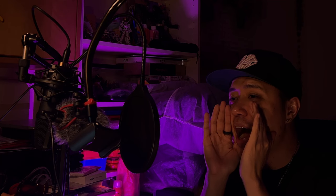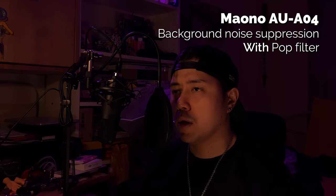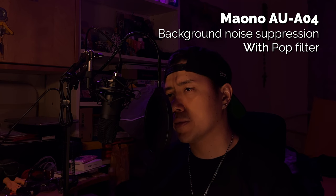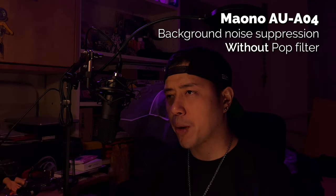So what do you think? Let me know in the comments. If you're unsure what a pop filter does, its main purpose is to reduce or eliminate popping sounds caused by fast-moving air from plosives during speech — typically words with the letters P, B, and K. Here's a demonstration without and then with the pop filter: 'Boom! Pow! The boxer popped off with the counter and landed a precise and powerful punch resulting in a beautiful KO.'